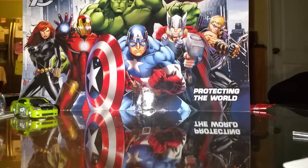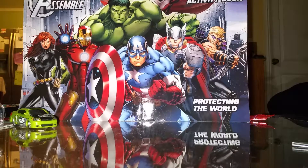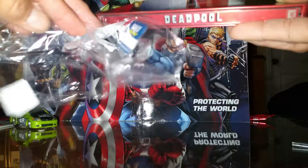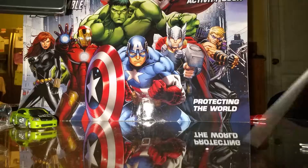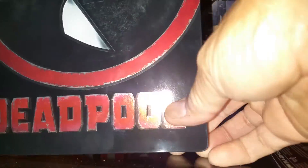What's up guys, this is alright and I'm gonna do an unboxing video of my Deadpool steelbook from Best Buy — it's a Best Buy exclusive. I already took off the plastic, here's the plastic. Nice HD cover, real nice.